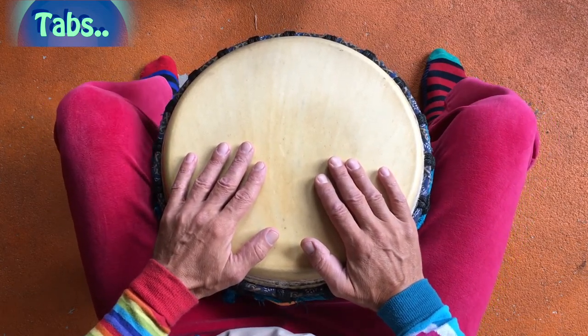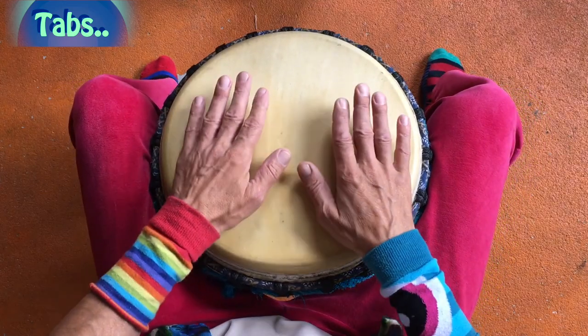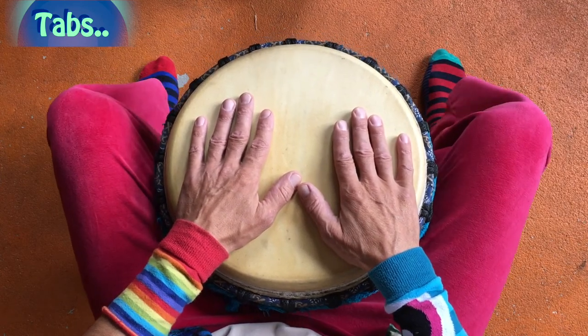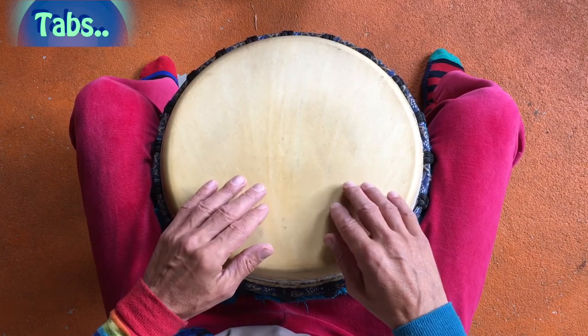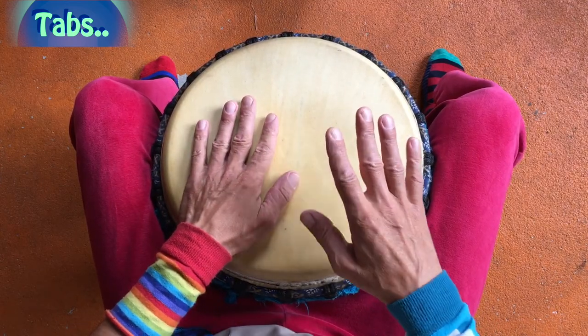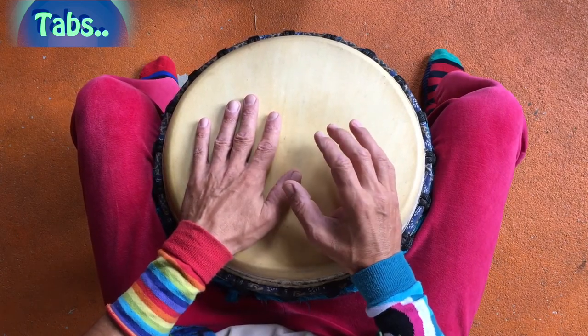Hallo Leute, heute zeige ich euch mal den Umgang mit Tabs. Tabs sind Töne – die Schläge, die keine Töne haben. Die sind angeschlagen wie Katzenpfoten auf die Trommel. Und dann ergeben sich die Rhythmen daraus, wie ihr eure Hände dann betont. Dann macht ihr einen Ton in den Reinen, betont.